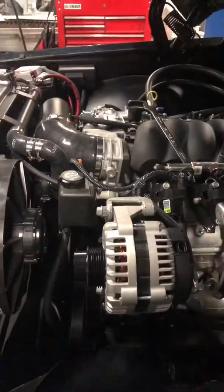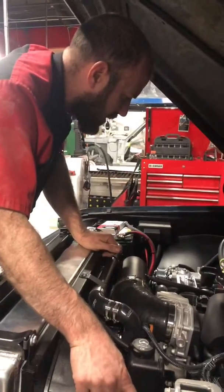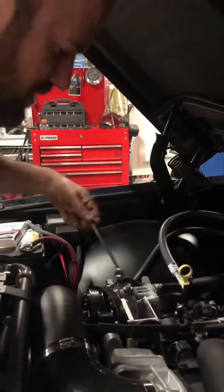We replaced the alternator, and the pulley is slightly bigger, so we need a slightly longer belt. This is supposed to be a half inch longer and it feels more like it's a half inch shorter.